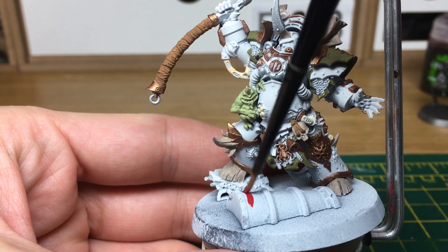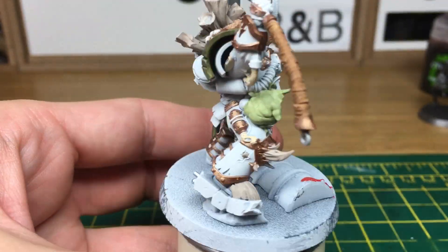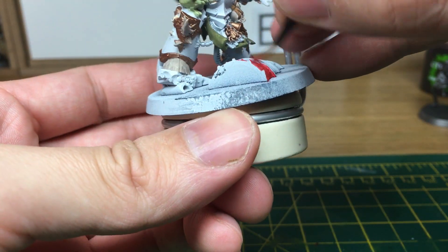The next colour we're going to be doing is just for the base — more than anything, just going to be doing this barrel a red colour. I'm actually going to be doing the middle section of it with Rakarth Flesh.